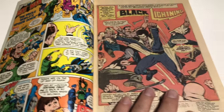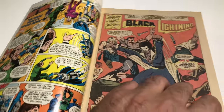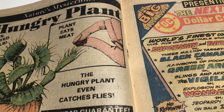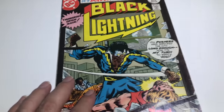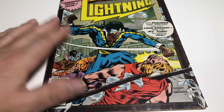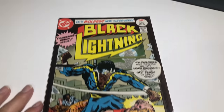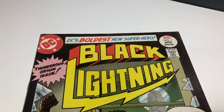Inside, the pages are like an off-white to white. I check the staples — the staples are good, so overall the book's complete. I'm decent with grading, so I know what I'm doing. I would say this is around fine, and I'm going to go ahead and say fine minus — that's like a 5.5 something like that.